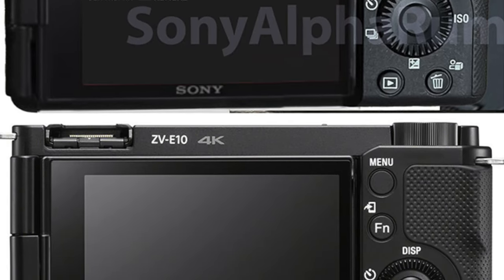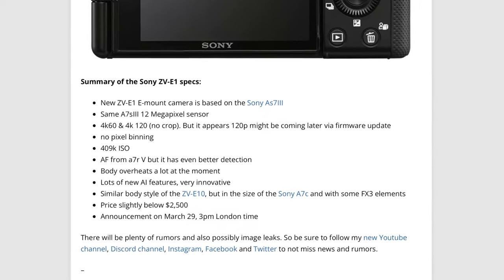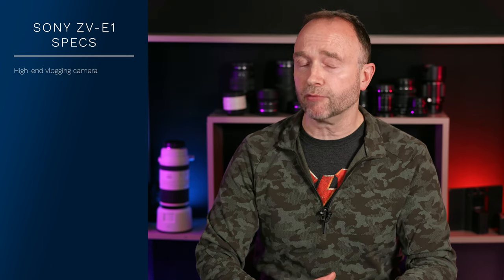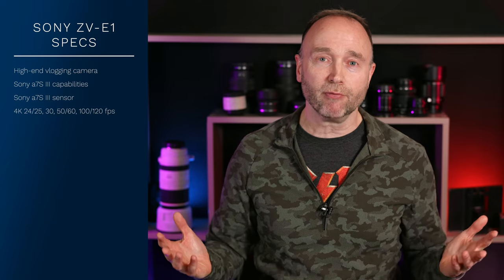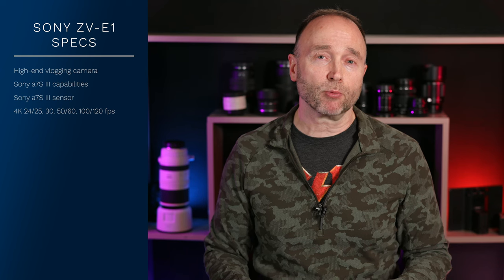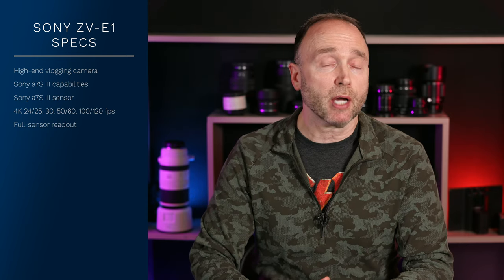Last week, Sony Alpha Rumors provided us with a comprehensive set of leaked capabilities for the Sony ZV-E1. The ZV-E1 is a high-end vlogging camera going to have the exact same capabilities and sensor as the Sony A7S III — a camera that sells for about $3,498. So 4K video at 24, 25, 30, 50, 60, 100, and 120 frames per second, full sensor readout with a 12 megapixel full frame sensor, without any signs of overheating.